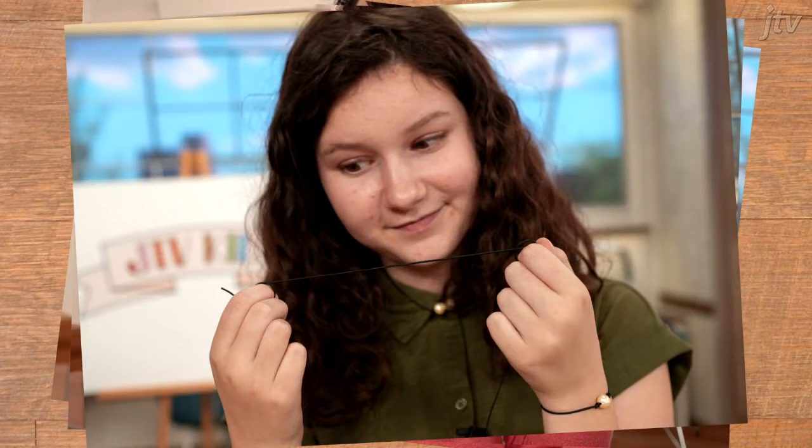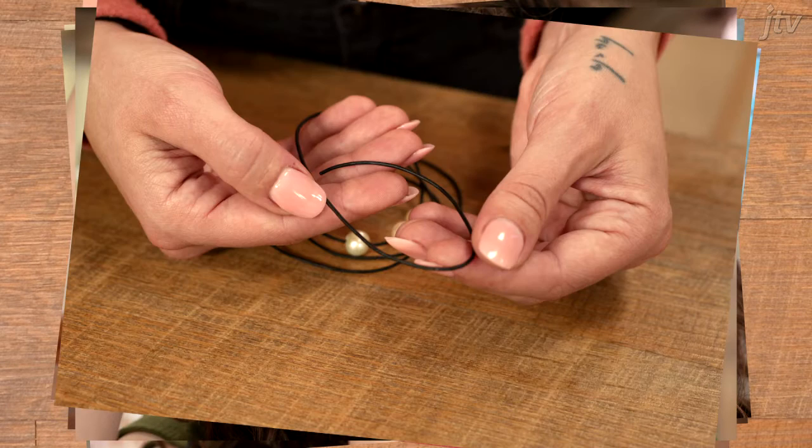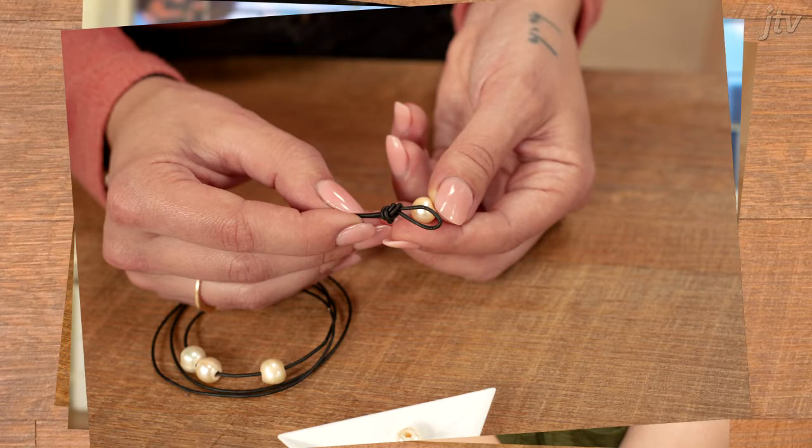So the first thing you're going to do is you're going to take three pearls and put them onto your leather cord. And then you're going to create a loop on one end of your leather cord, tie an overhand knot and that's going to be part of your clasp.